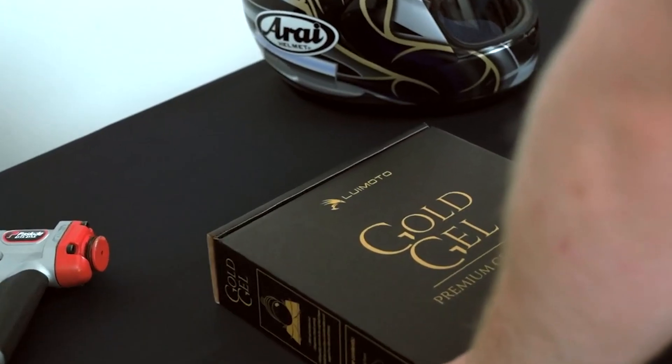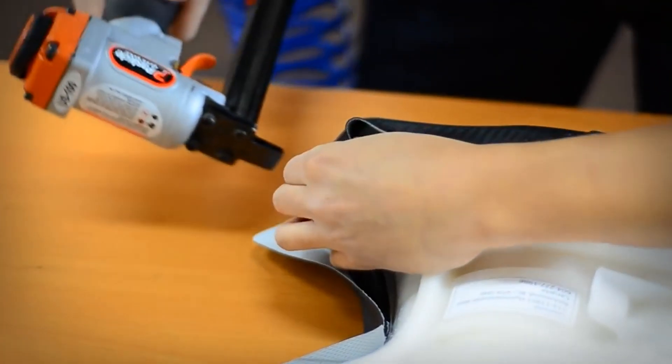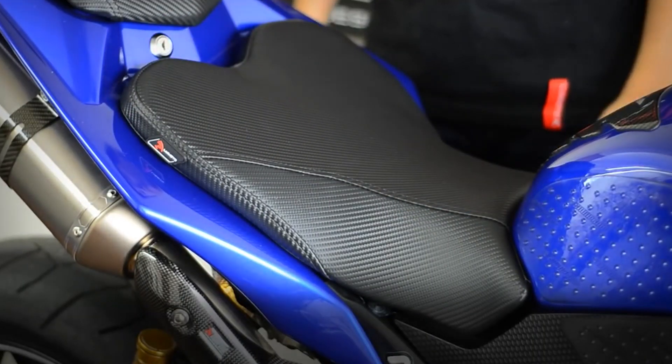First, what is Luimoto Gold Gel? If you are new to Luimoto and our Gold Gel, it is a comfort gel insert specifically designed to absorb and distribute road shock and vibrations. Our gel will not bottom out and provides a comfortable and supportive ride at all times. If you want to know more about the original Gold Gel Premium Insert, we will link it below.